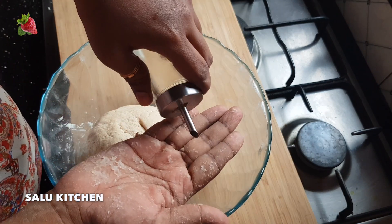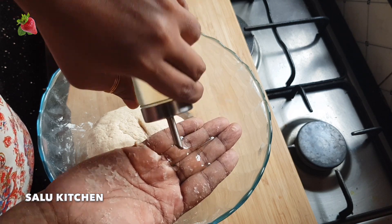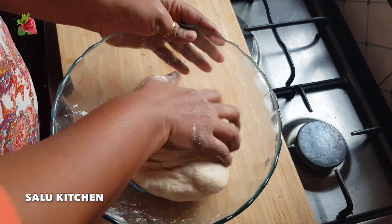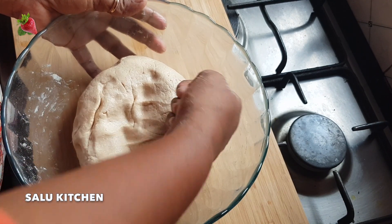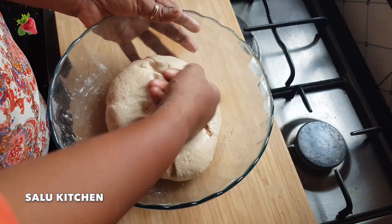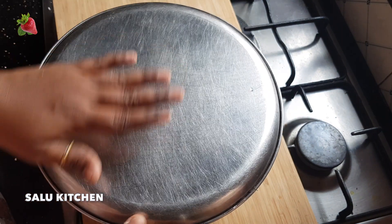I will add 1 teaspoon of oil, then add another teaspoon of oil, and I will add 2 teaspoons of oil in total. I will try it and give you feedback.